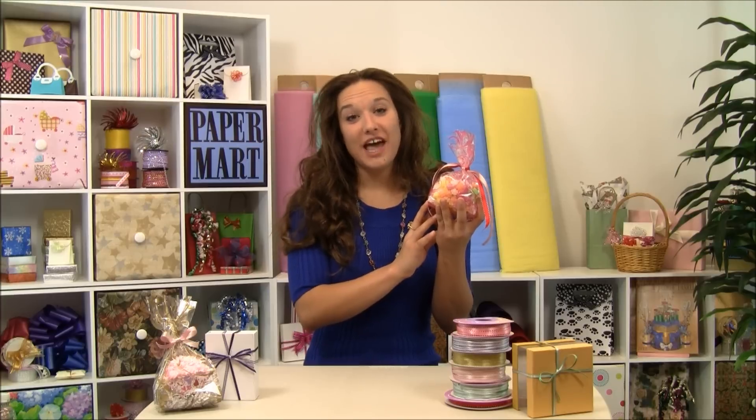You can find our two-sided stitch satin ribbons at www.papermart.com.